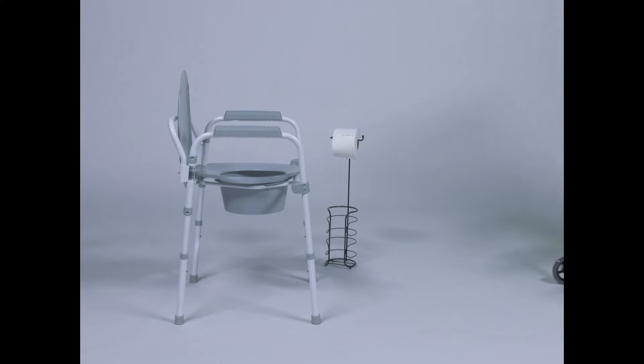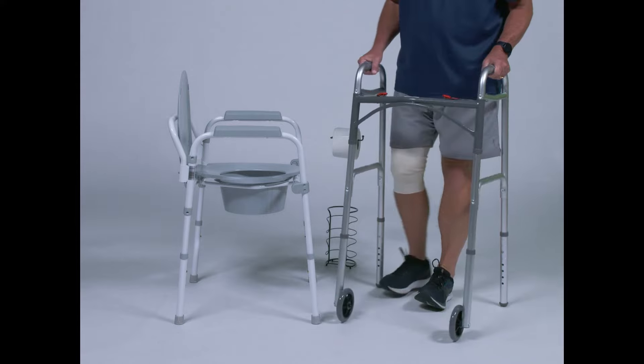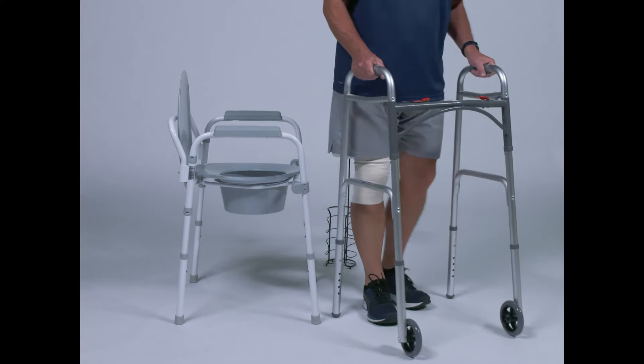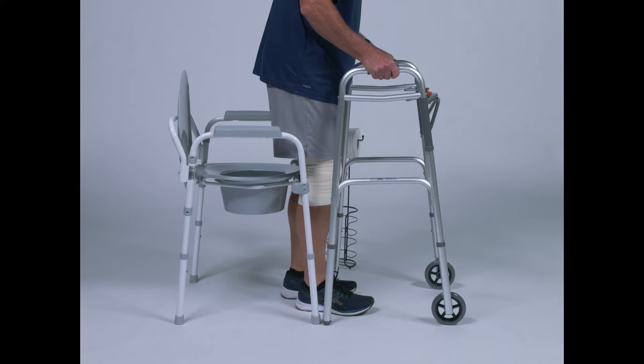After surgery, use a walker to make your way to the toilet. Use small steps to square up to the toilet. Do not pivot. Continue taking small steps until you feel the back of the toilet against your legs.